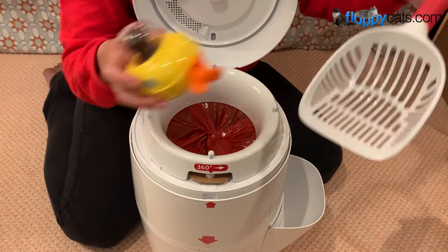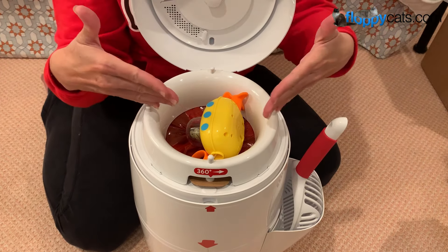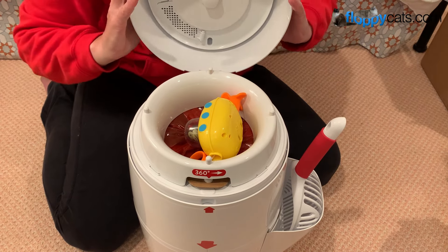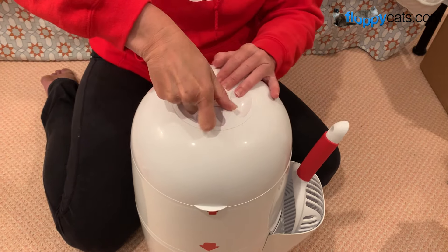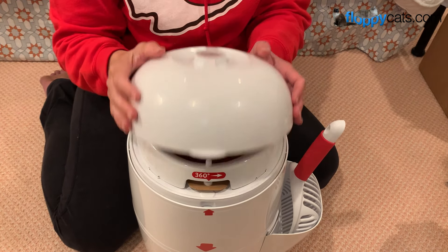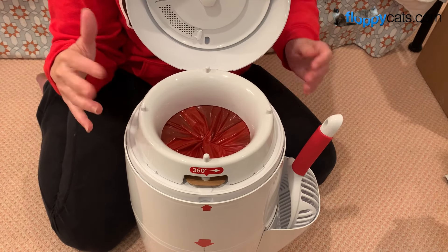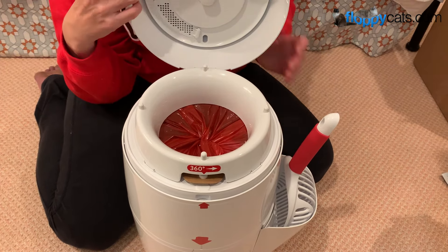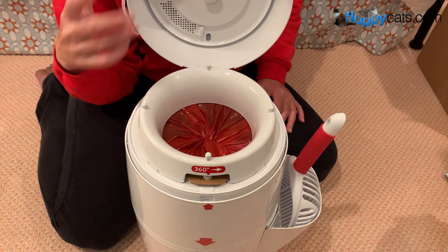Let's say that this is a pee clump and you have just scooped the litter box. You put the pee clump or the poop there, then you close the litter twister and twist this. You hear the pee and poop clump drop. You're never exposed to the smell at all because the bag is always closed when the lid is up — it only opens when the lid is down.